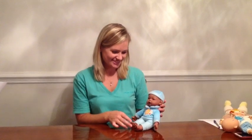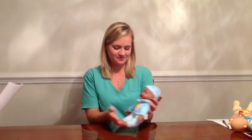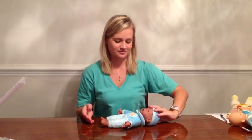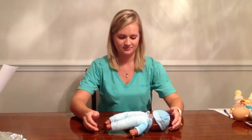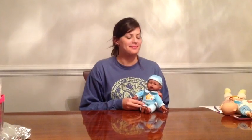The next primitive reflex is neonatal neck righting on body. The position is supine with the head in the midline. The stimulus is rotating the head to one side. The response is a body log roll to the side of the head turn. That is neonatal neck righting on body.